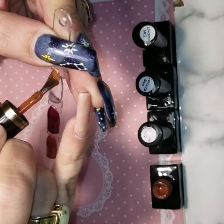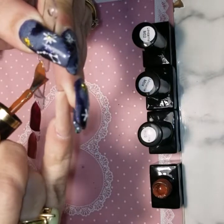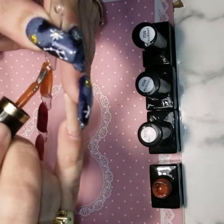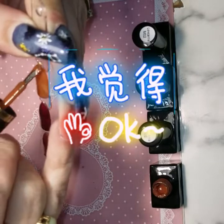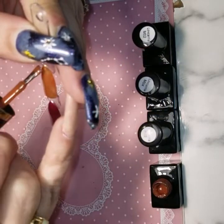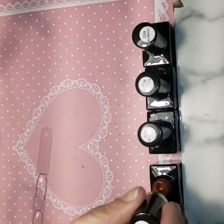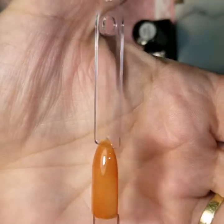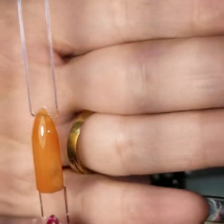I really like browns, but I'm not sure if I like this one right now. Actually, that could be a brown jelly with one coat — right? Can you see it? Can you see my ring through it?